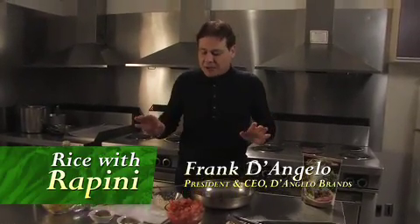Today I'm going to show you how to make rice with rapini. It is an unbelievably simple dish, and it's good for you.